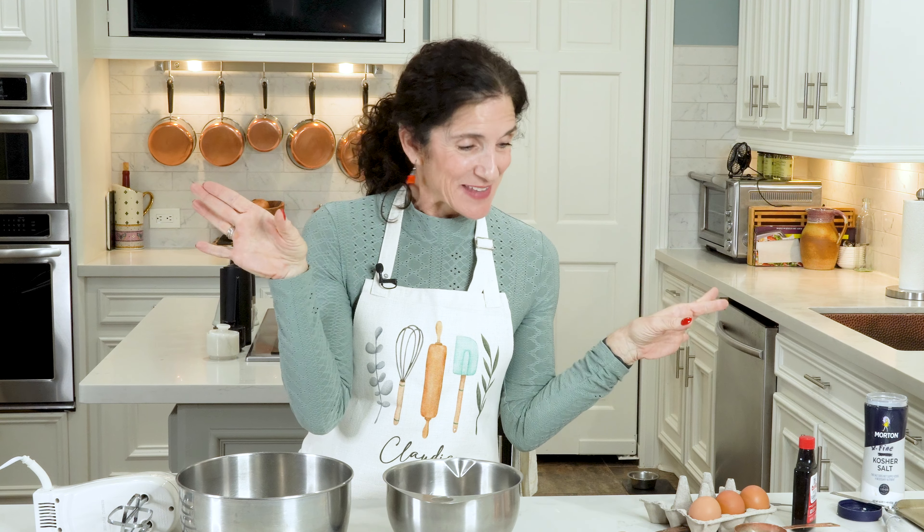Every tiramisu needs ladyfingers - a really good kind, like Italian imported ladyfingers. And if you can't get them, well then just make them from scratch because that's what I'm going to do. It's really easy - ladyfingers are kind of like a toss between a cookie and a biscuit, and they look like a finger. Let's do this!